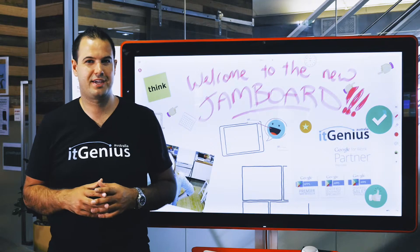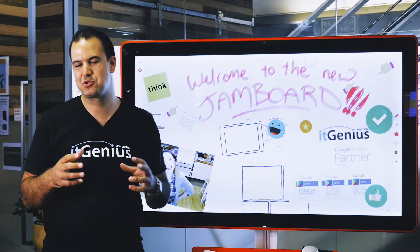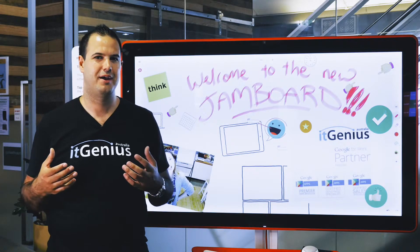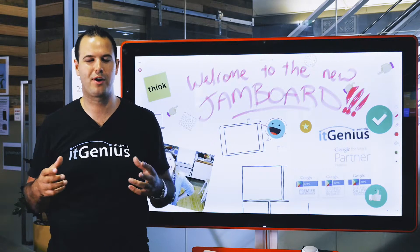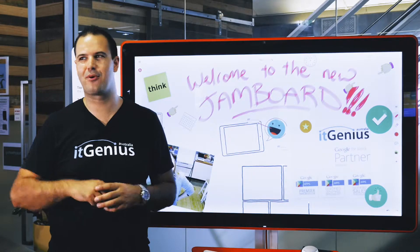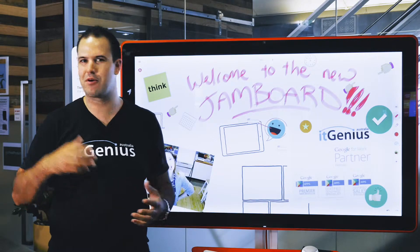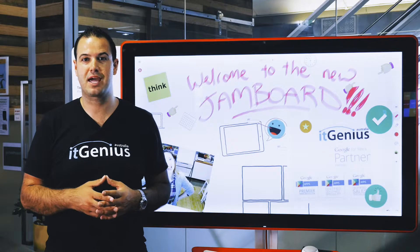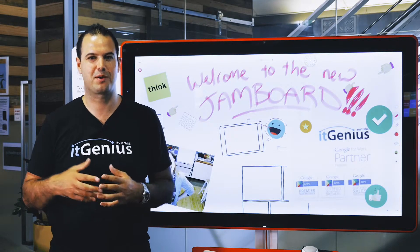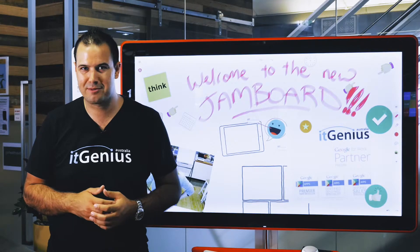I've always been interested in the intersection of technology and business — where do those two come together? We all know that as business owners, sometimes to get your ideas out it's easier to write on a piece of paper or to draw. That's why I love grabbing the whiteboard out and drawing a nice picture. But what do you do with it then? You take a photo and share it. That works great when you're in an office together, but what about if you're in different locations, different time zones, or collaborating with a client who isn't in your office?